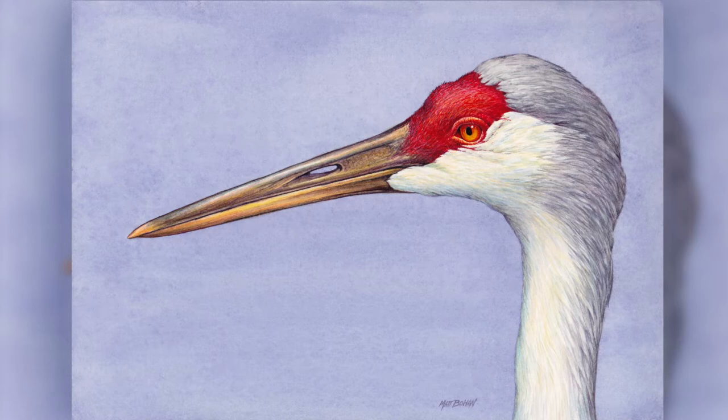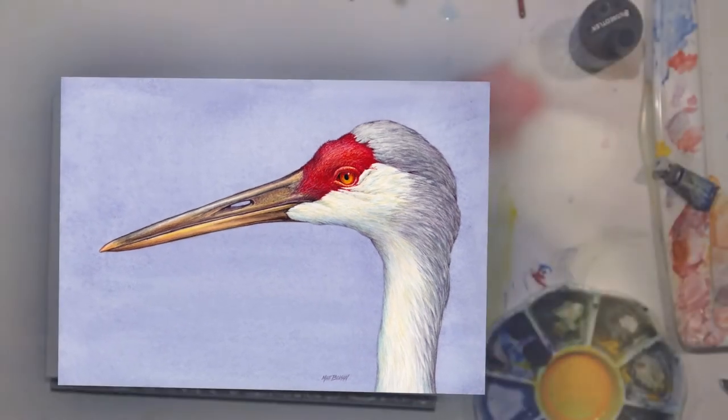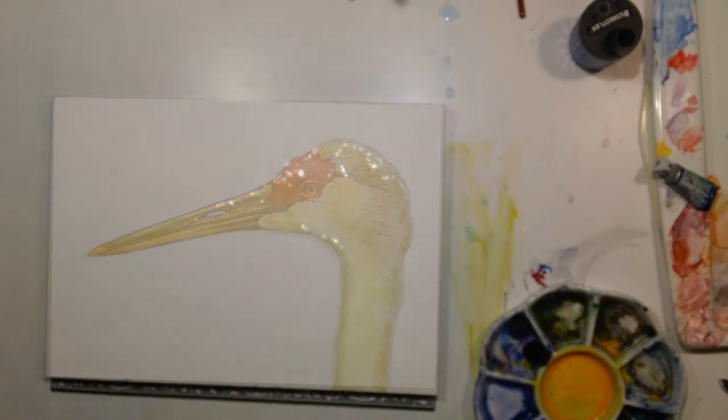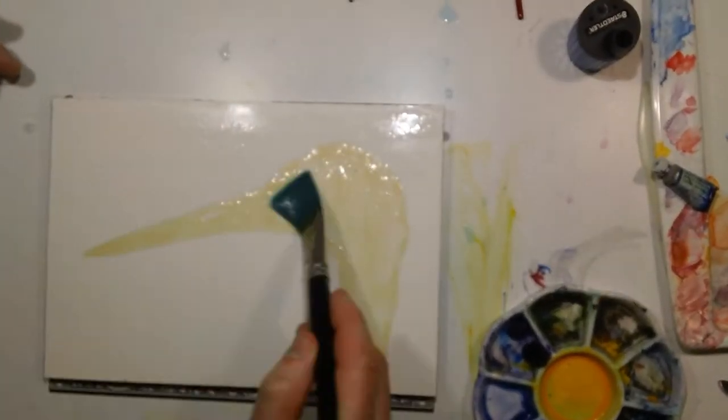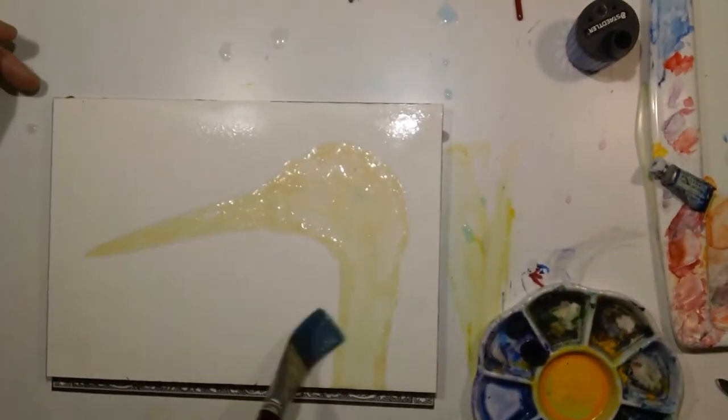So this one was a really straightforward painting. I was trying to get a painting done and I didn't have a very complicated sketch to work from, but I was just desperate to put some paint on the paper so I chose this simple subject.